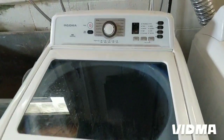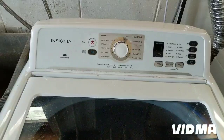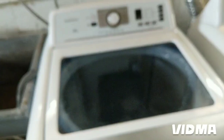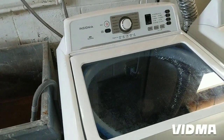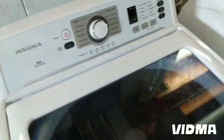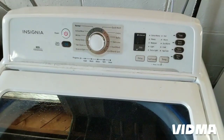I've got an Insignia washer. I'll do a quick video on the problem with the spin. I took this thing apart all the way and figured out that I can't fix it — I'm guessing it's a control board issue. Basically it does agitate but it doesn't spin.